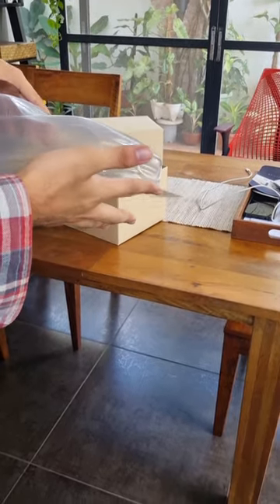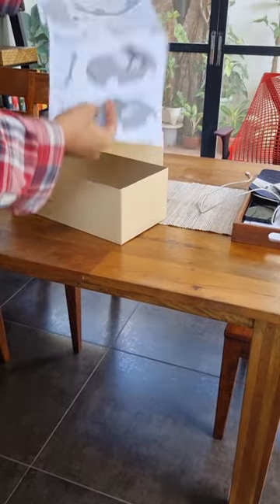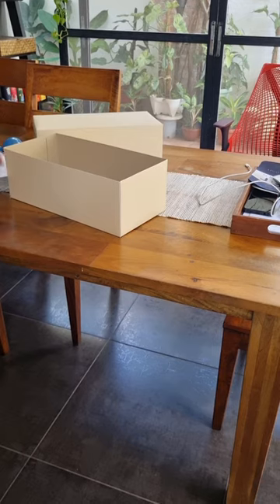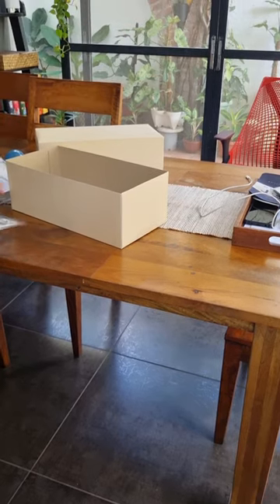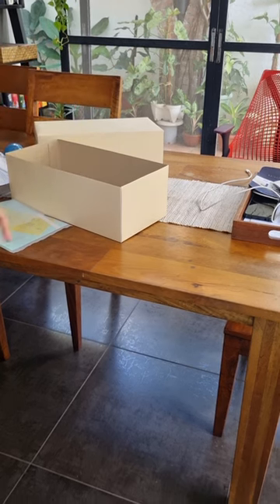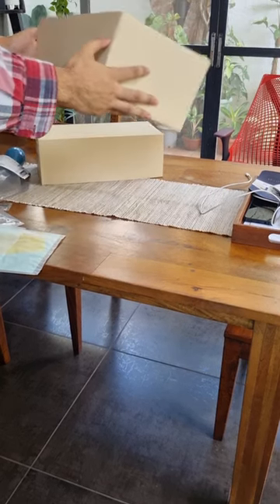This is what the shell looks like unpainted. The RC manual, this is the giant painting guide, additional parts to be painted, stickers, the masks, and the body paintings. I think that's it.